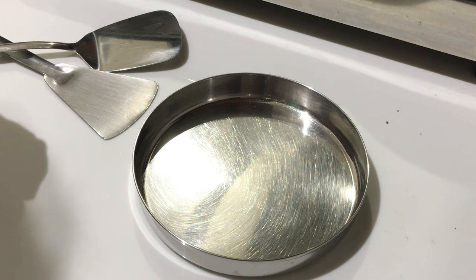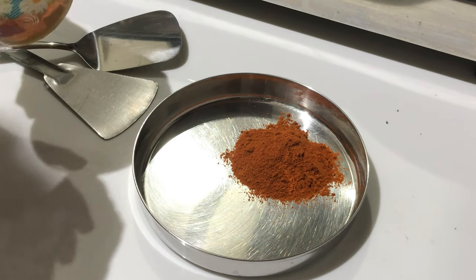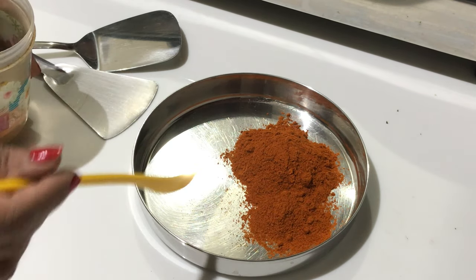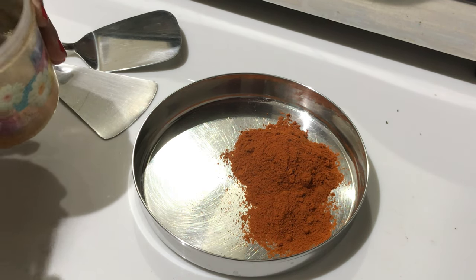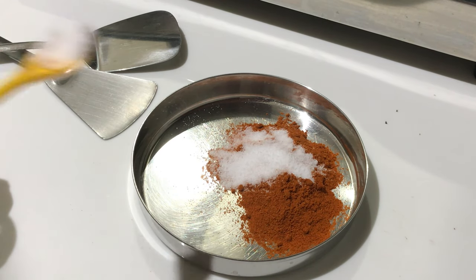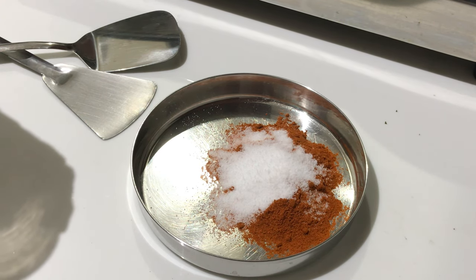For this much fish, I am taking 4 spoons of chili powder. I am putting a little less than 2 spoons of salt, a pinch of garam masala, and 1 spoon of dhania (coriander) powder.